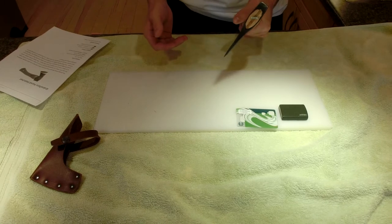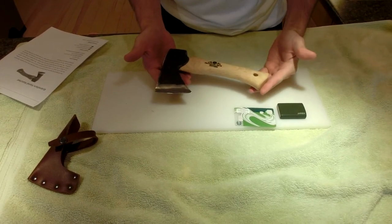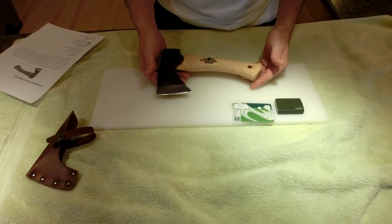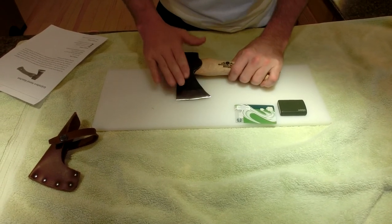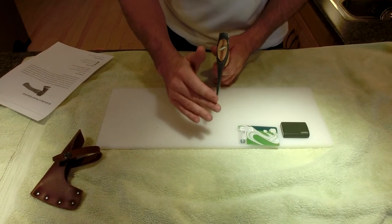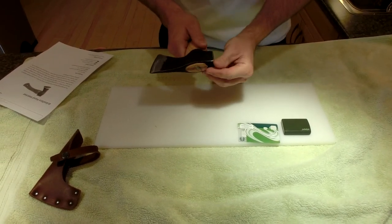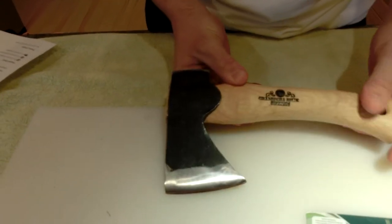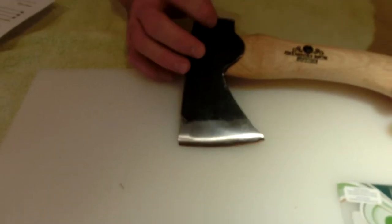We always compare Grand Force Brooks to Wetterlings because they're so similar. Now that I own both Wetterlings and Grand Force Brooks, I have to say the head on the Grand Force Brooks has a better finish — it's usually straighter. They've taken a sander and taken all the rough edges off, so the finishing is a little bit better.